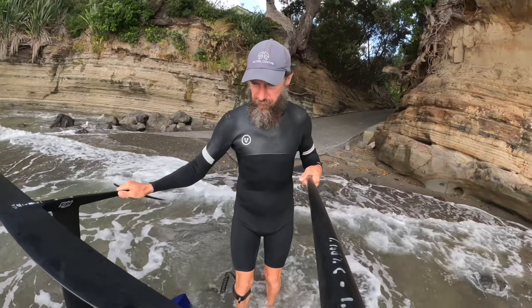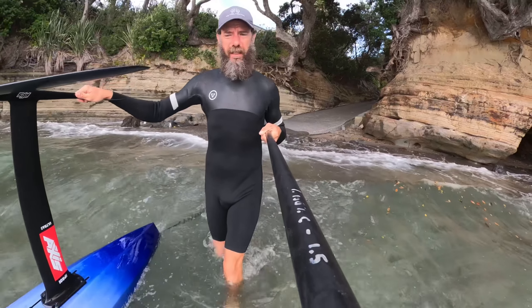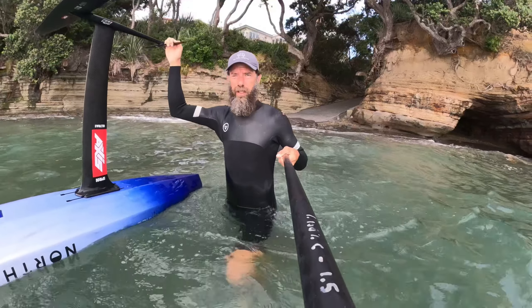I'll try and make the most of this Nork board while I've got it. I was thinking about switching out the Axis one for a back-to-back, but I'll just try the different rear coils. It is a bit cold today.